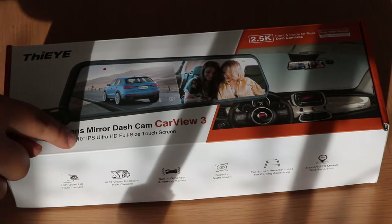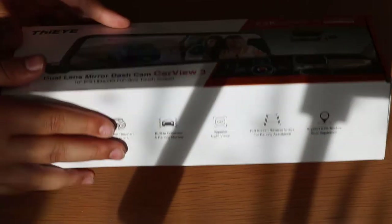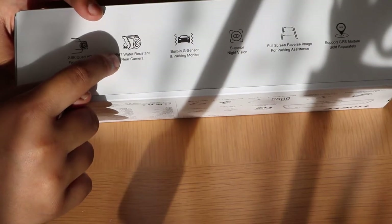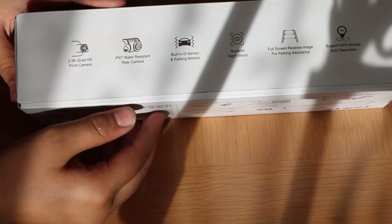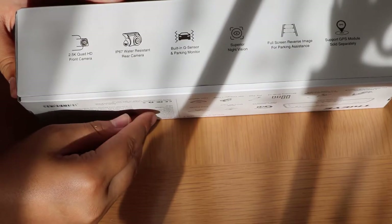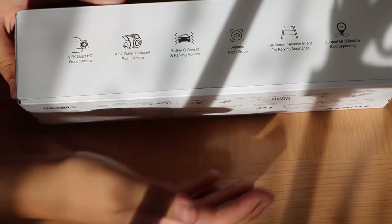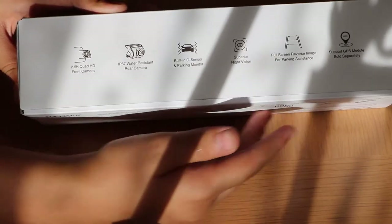On the box, it's got a 10-inch IPS Ultra HD full-size touchscreen. Included in the box is a 2.5K Quad HD front camera, an IP67 water-resistant rear camera, a built-in G-sensor parking monitor, superior night vision, full-screen reverse image for parking assistance, and support for a GPS module — though that's sold separately.